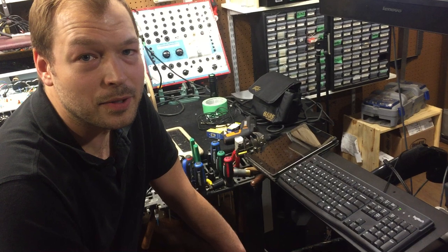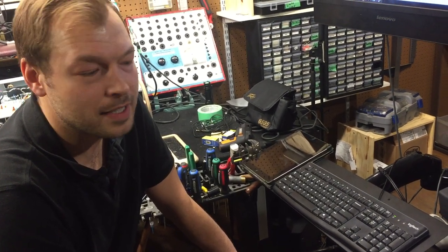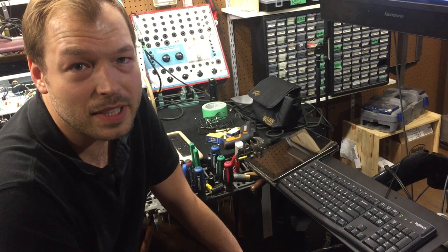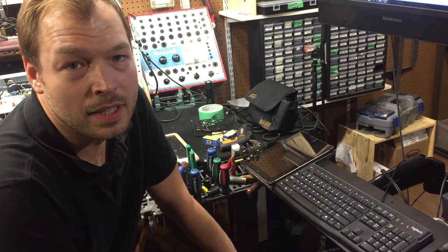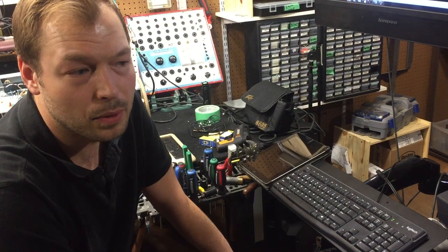Hi, this is Nathan at Long McQuaid Northeast, formerly Axe Music on Wayne Gretzky Drive. Since winter is approaching, I figured we could talk a little bit about keeping your guitar humid and not too cold.